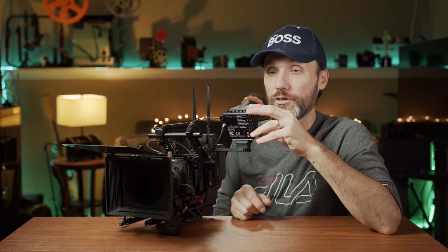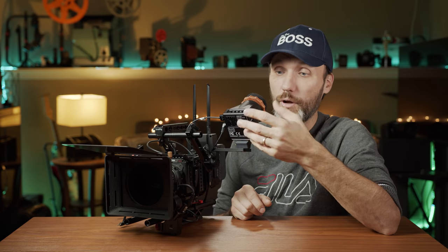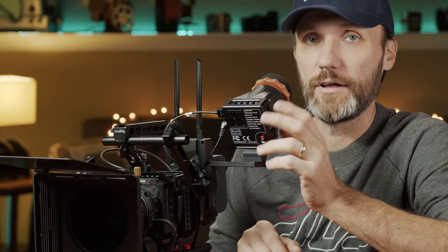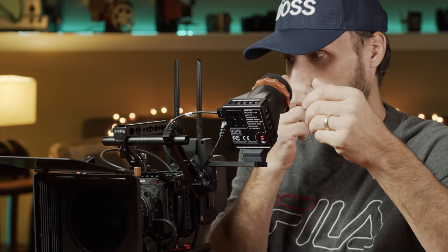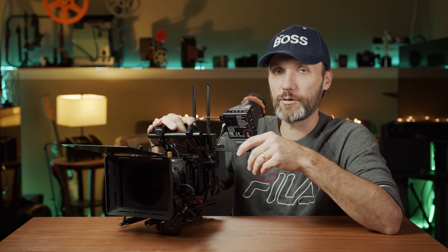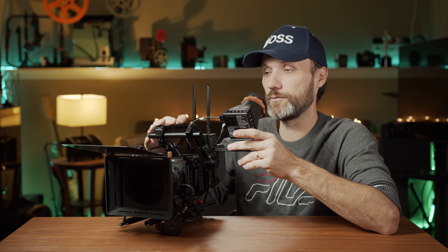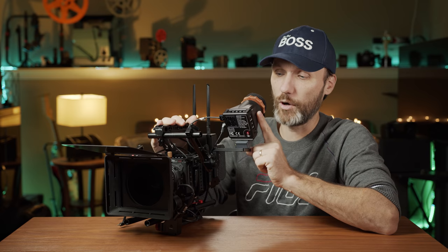Even though it's a budget EVF, it really doesn't skimp on features. What I love about it is that it's actually very small and light compared to other EVFs out there. As you can see, I have it mounted on my Z Cam E2 F6 rig and it fits perfectly, because I'm trying to keep this rig as small and light as possible while still having all the pro features and tools.